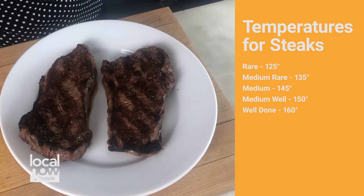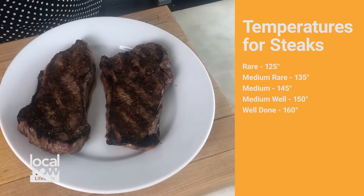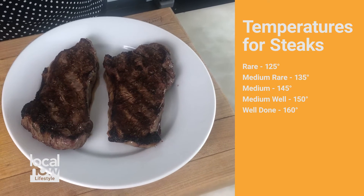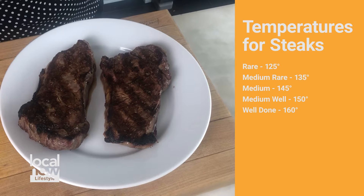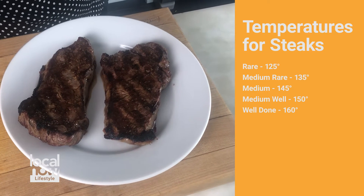If you're using an instant read thermometer and you love a rare steak, you want 125 degrees. For medium rare, it goes up 10 degrees to 135. For medium, 145. Medium well, 150. And a well done steak should read at 160.